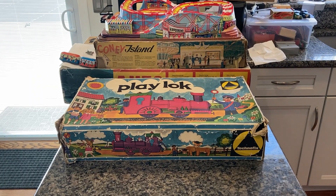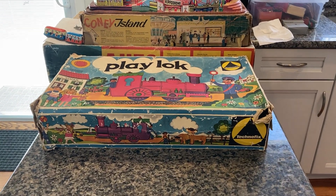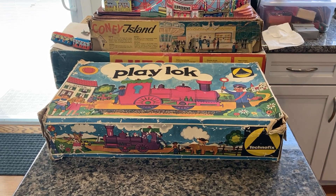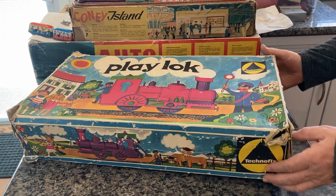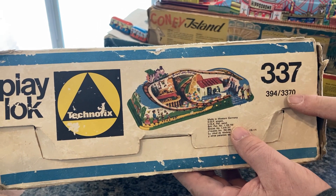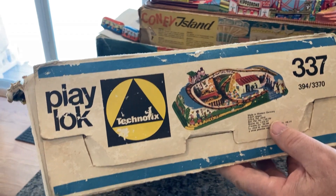Here we have a Technofix Playlock — as in a locomotive, as they call it. It's item number 337, made in 1972. This is the first of three models they released in 1972. This is one of those very unusual ones — it has dual numbers, actually three numbers: 337, 394, and 3370. However, I go with the 337, and that's the one they used for 1972.